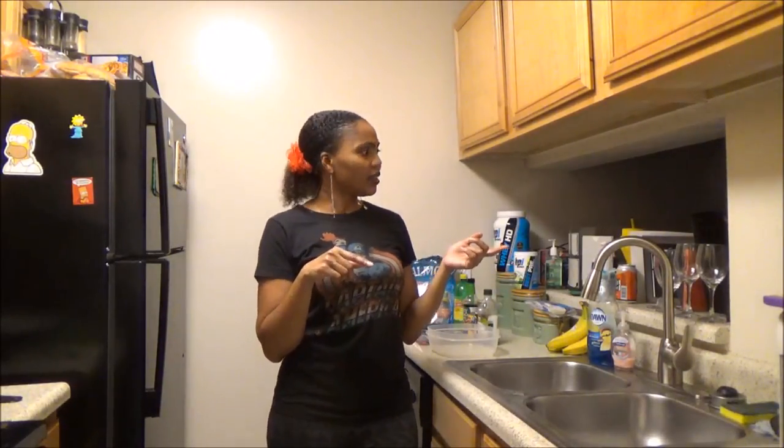Hi guys, welcome back to my channel! Today I'm going to be bringing you a very simple, easy, and healthy salmon recipe — it's pineapple salmon. This is actually dinner from my previous video, the day in the life and full day of eating. Rather than putting this salmon recipe in that video and making it extremely long, I decided to make the salmon recipe a separate video.